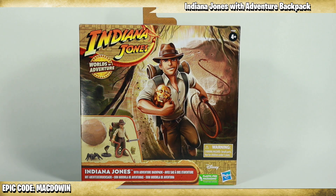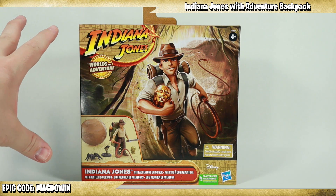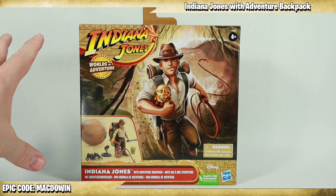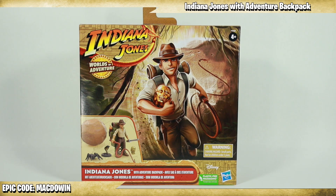I have been a huge Indiana Jones fan for as long as I can remember, and this is the first new set of toys in quite some time. This is the new Indiana Jones Worlds of Adventure, a 2.5 inch scale line with figures and accessories. Let's just move on with it without boring you anymore.